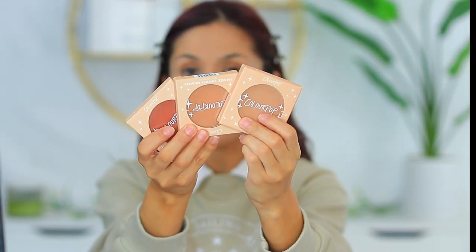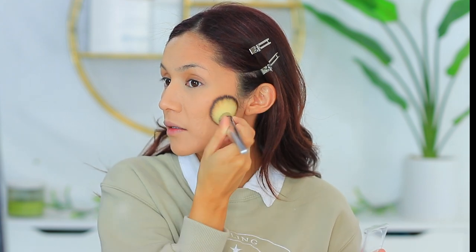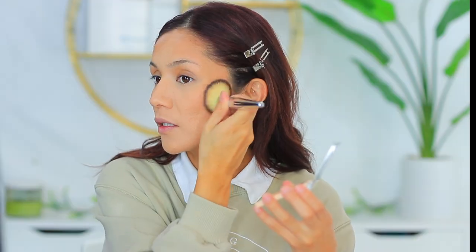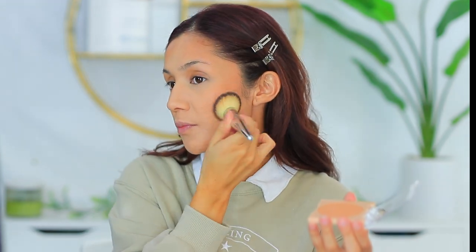ColourPop sent over some of their bronzers and blushes. They have these blushes called the Matte Bronzers — three shades were sent over. I can probably only use one shade, so I'm going to use the shade called Avila Beach. It's very light, but I kind of like it. I'm also going to try Summerland Beach — it's just a little bit warmer. I kind of like these shades blended together.